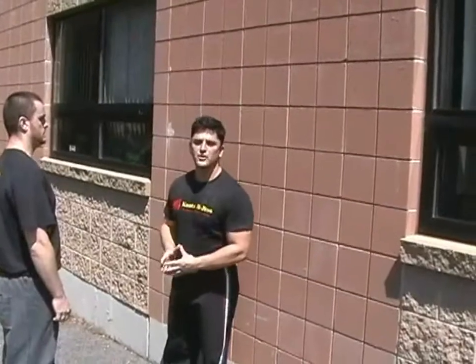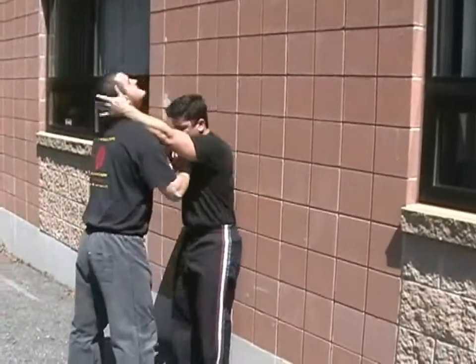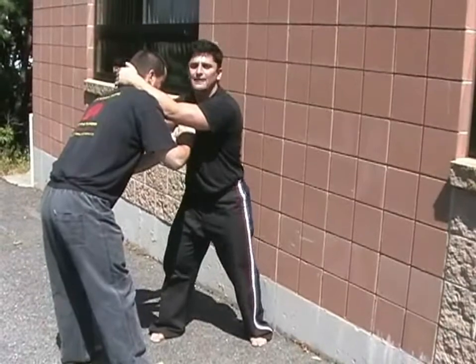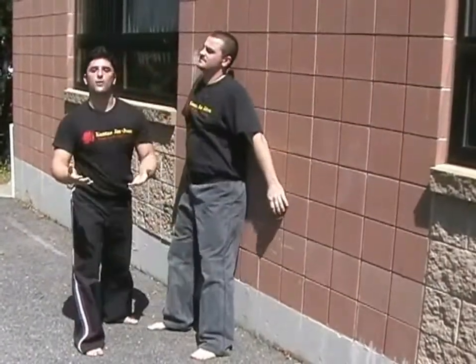Again, let's do a variation of the wall defense. Sean again throws me up, I break my fall, I box the ears, and I knee. From here, I pop and rotate 180 degrees with my adversary. From here, I slam him up, open palm to face, knee, and then run away.